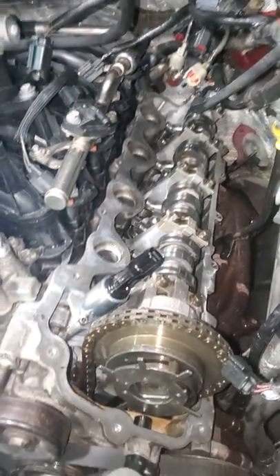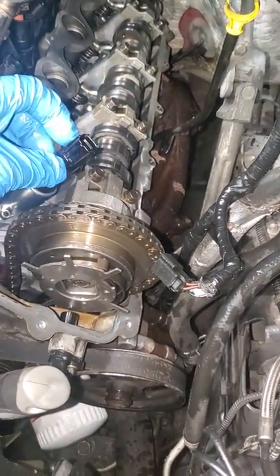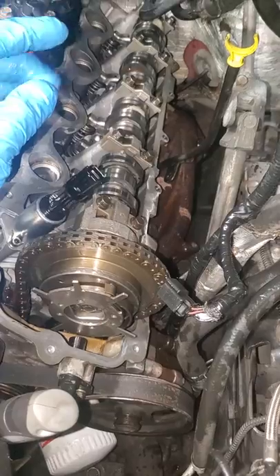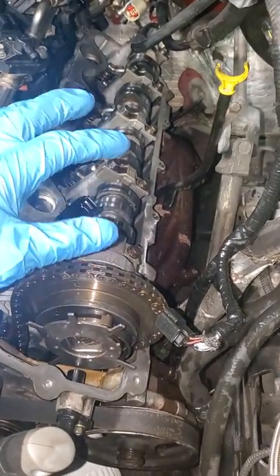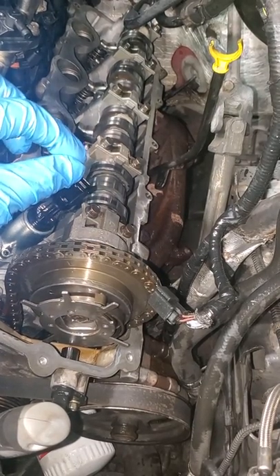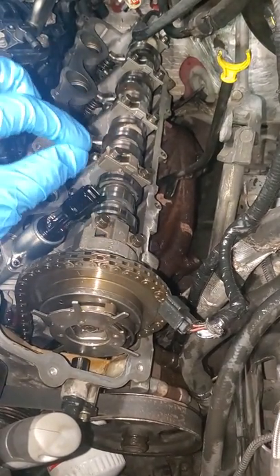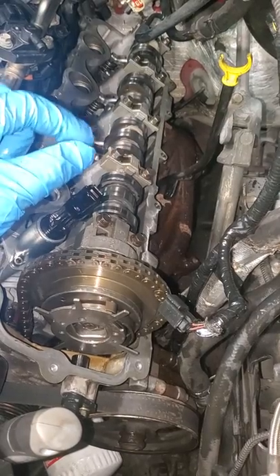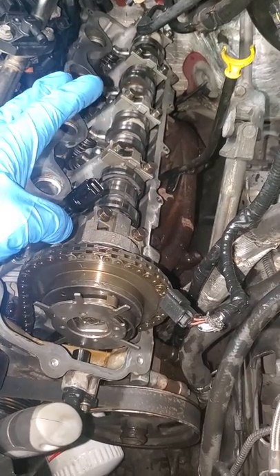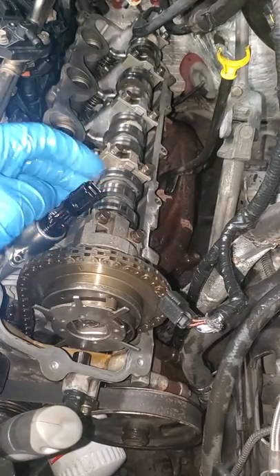...that means your VCT valve is going bad. To diagnose this, the trick is you open your hood, start your engine, and then disconnect one of the coil plugs. If — for example on the driver side — you disconnect one of the ignition coil plugs and it's shaking, that means that side is working fine. If it's not shaking, that means your VCT valve is bad on that side.